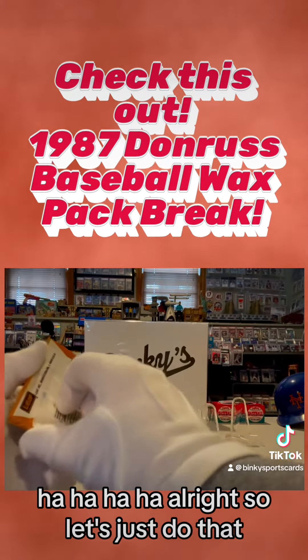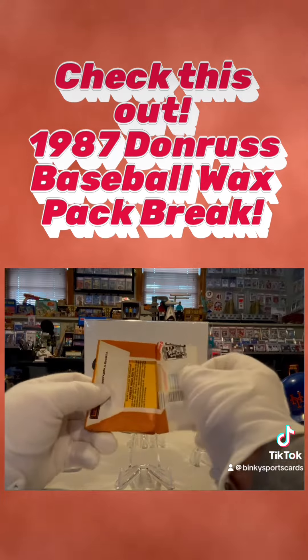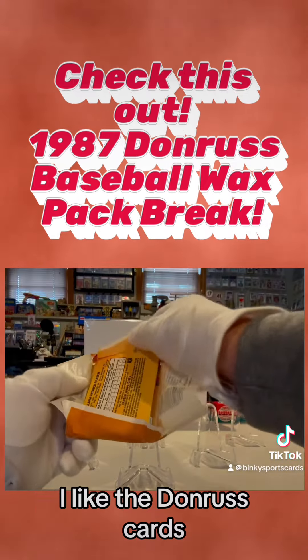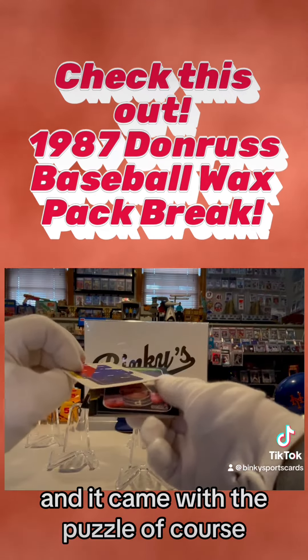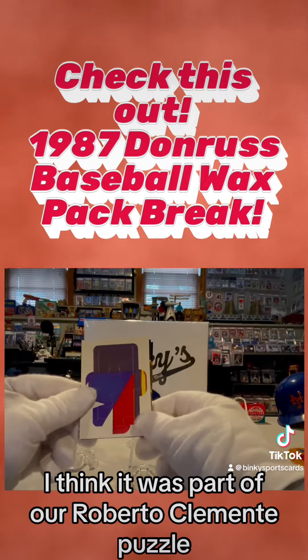I like this year for the Donruss — pretty much 1983 to 1988, I like the Donruss cards. It came with the puzzle of course. I think it was part of a Roberto Clemente puzzle.